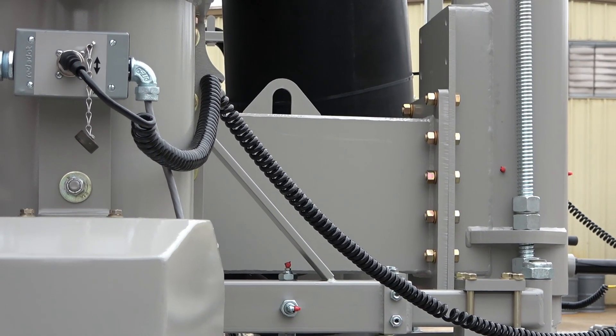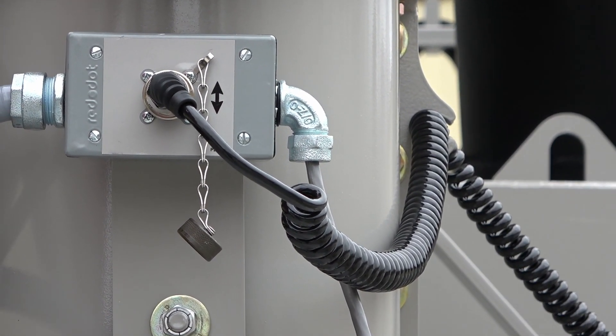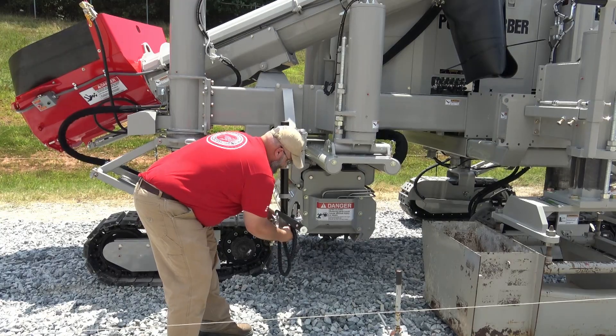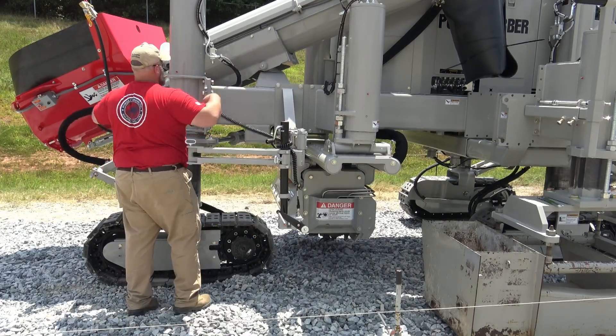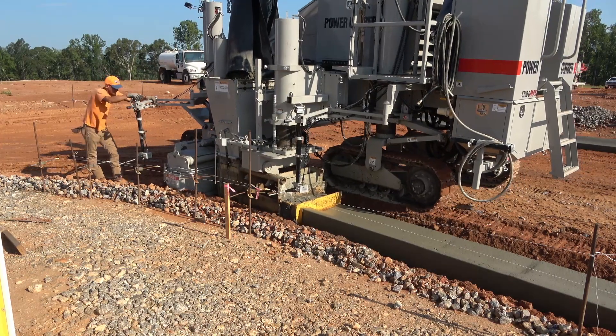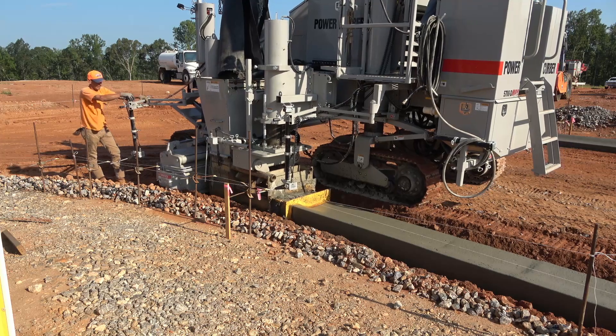First, let's look at the front sensor which controls the elevation on the front post. This sensor plugs into the front post on a C model, or on the side box on older models. It should be placed just ahead of the trimmer to avoid contact when side shifting the trimmer. A 12 inch wand is recommended for this sensor to make it easier to stay online when navigating radii.